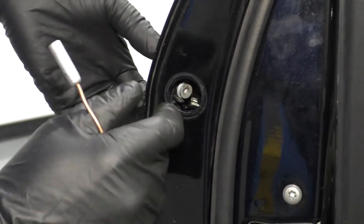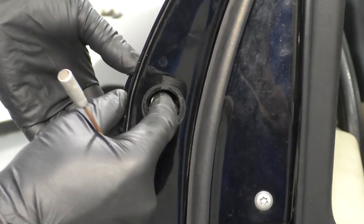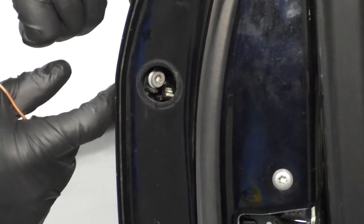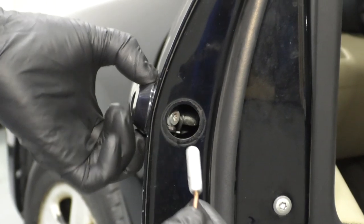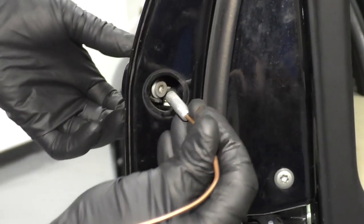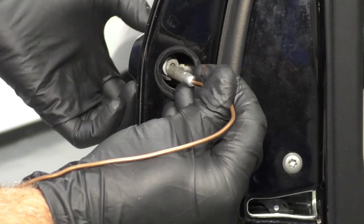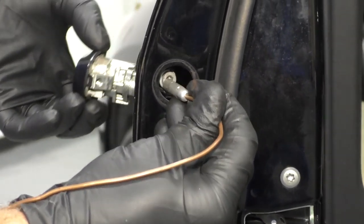Just a little tip for you — sometimes it's difficult with this screw, doesn't really want to come out when you're trying to take this housing off. Just take a little magnet, grab the screw, and it just makes sliding this out a little bit easier.